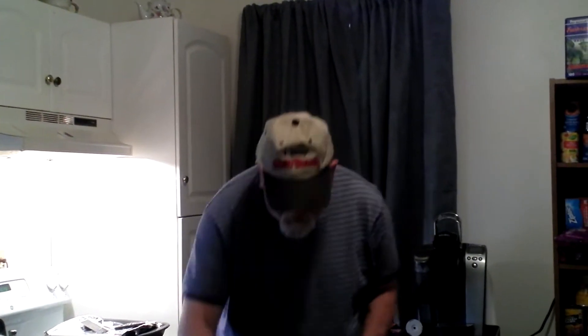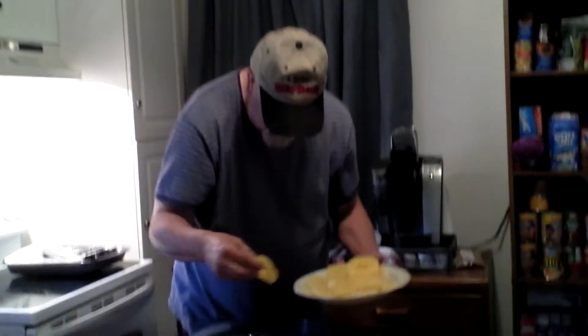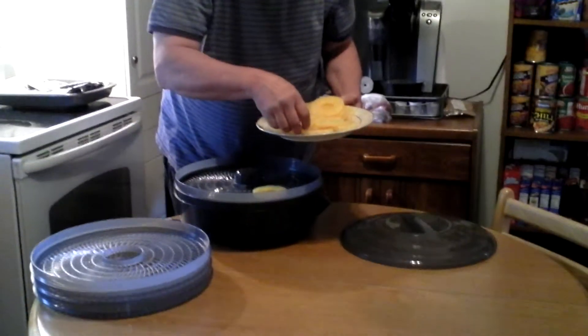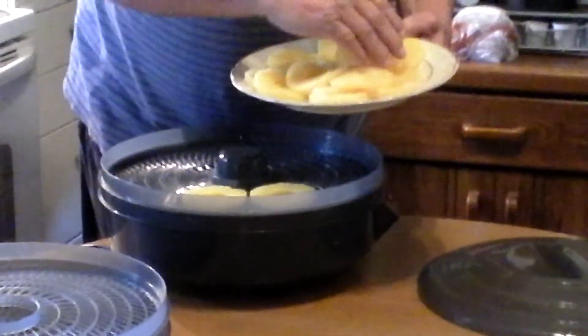Hey, how do you go neighbor? Guess what we're going to do today. We're going to do some pineapple slices on our new game dehydrator. So we're going to put them on there and get them all right here. We're going to place these and it plays right on there.